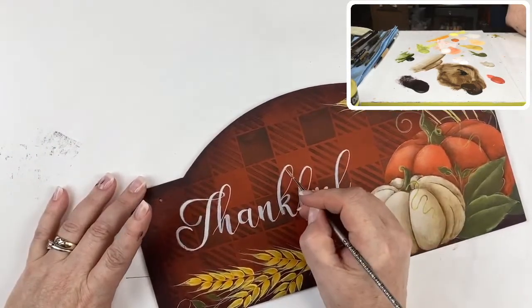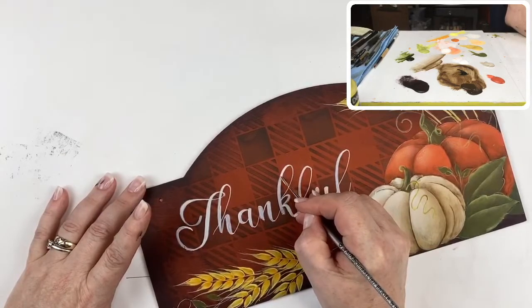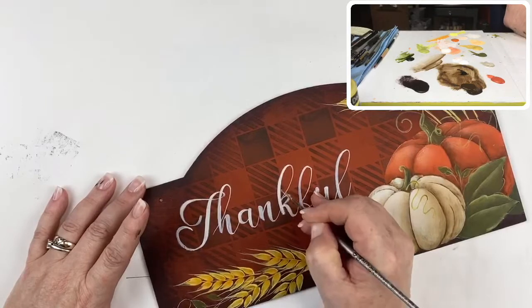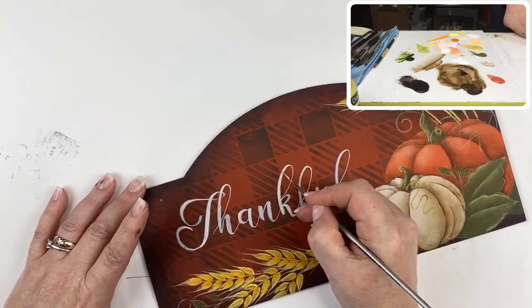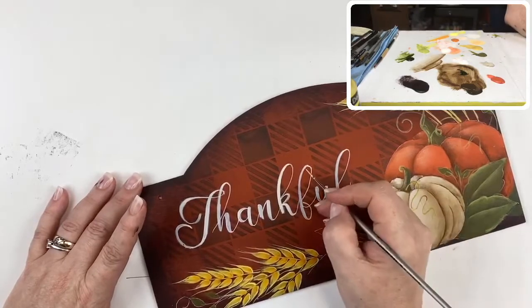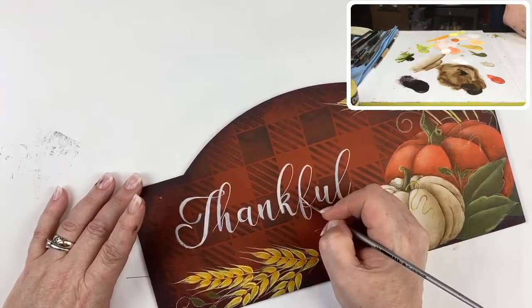If you find you have little thin spots or areas where you didn't quite fill the space, nothing stops you from going back in. There are a couple of spots here where the paint is a little thin.